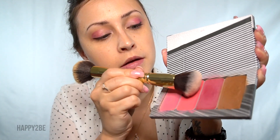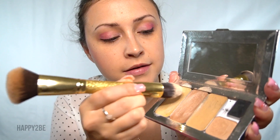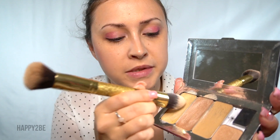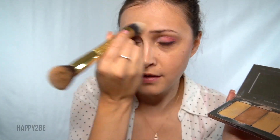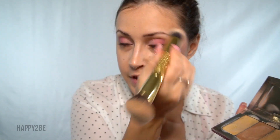Next, we're going to come in with this cheek color. I have linked all the brushes in the description of this video. I'm just going to add the highlight down the bridge of the nose, cupid's bow — I like to put it across my cheek — just to give a nice little glow.